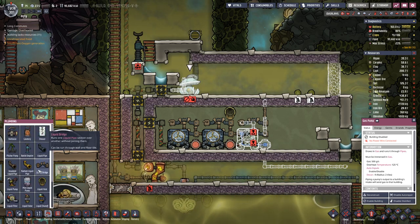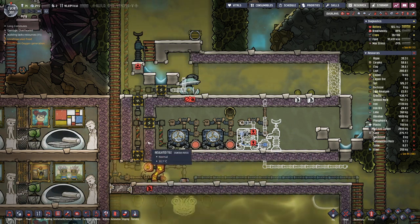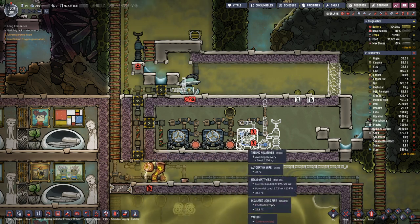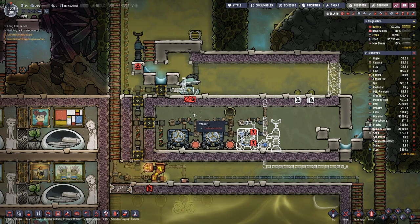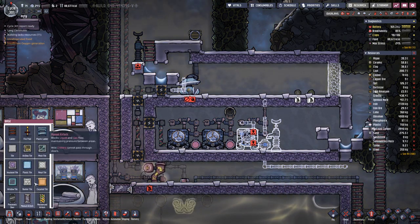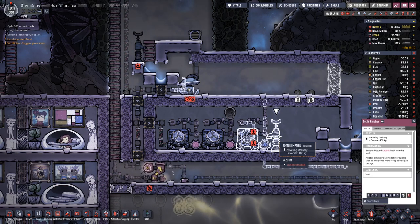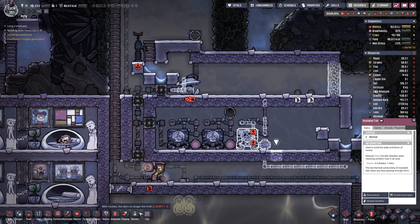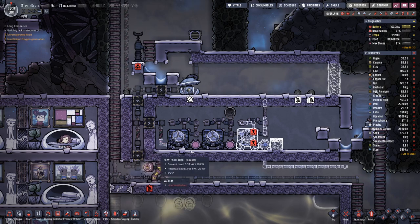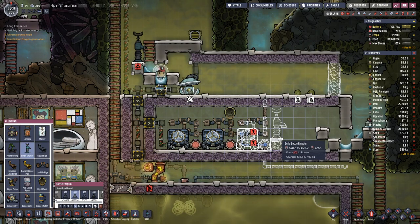Down here we will also need a bit of water on the floor as these aqua tuners will heat up. The water will cool them down, but they will eventually create steam which we will use in the aqua tuner up here. Let's create a bit of a basin in here and have the pump standing on top.